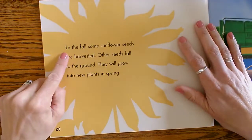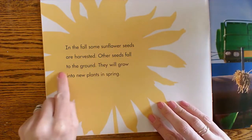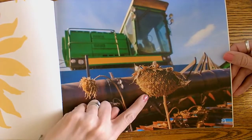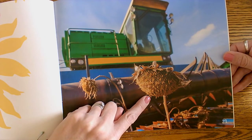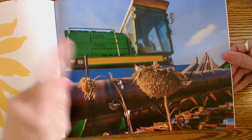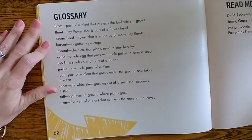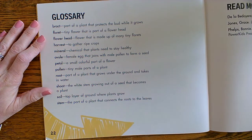In the fall, some sunflower seeds are harvested. Other seeds fall to the ground and will grow into new plants in spring. Here's the old sunflower dried up from the season — the sunflower seeds fall to the ground, and some of them get caught by this big farming machine. And the cycle starts all over again from there.